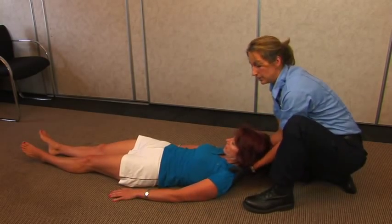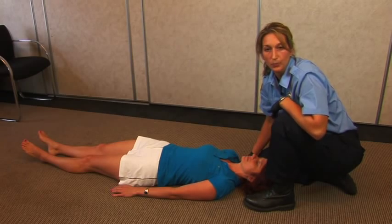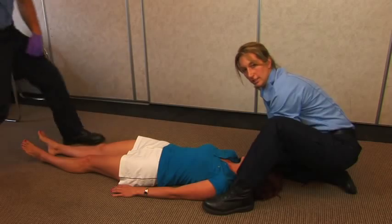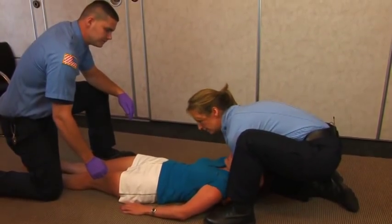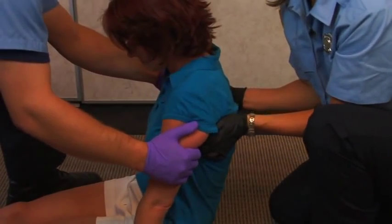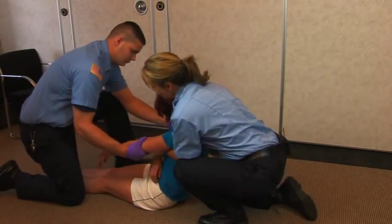If you find yourself in a position where you have a second rescuer able to help you, you can now seat the patient into a seated position. The patient may be unresponsive and limp, making them much more difficult to grab a hold of.